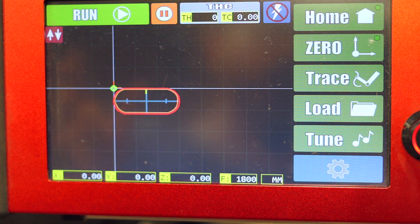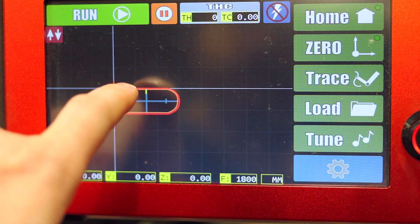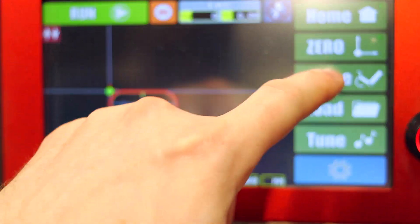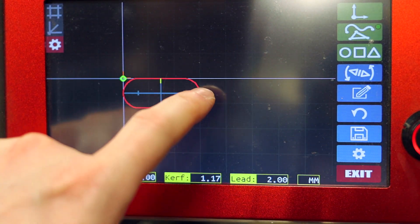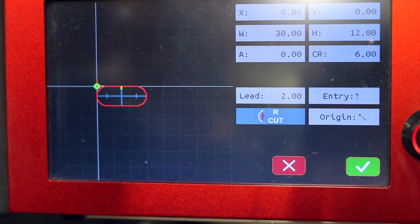I'm going to walk you through that. As per my other video, I've drawn a rectangle here — it's 30mm long, about 12mm high, with a corner radius of 6. Let's just take a look at that here. I've got that selected.